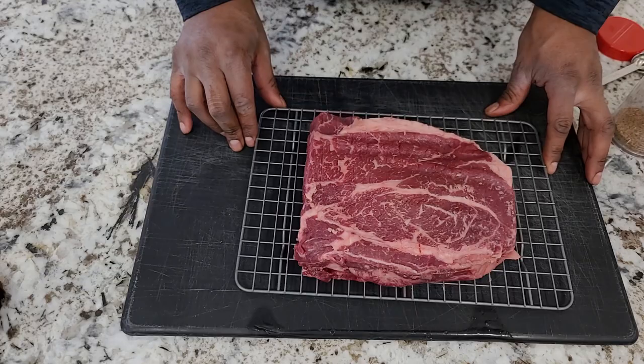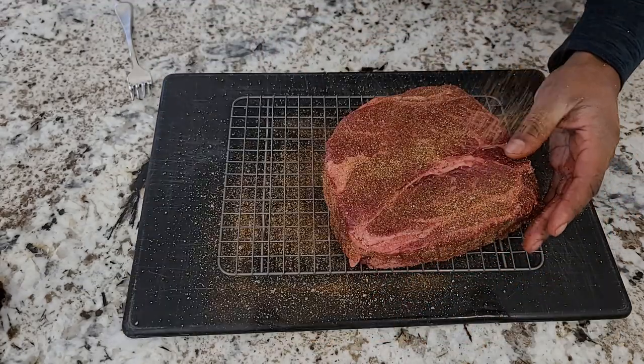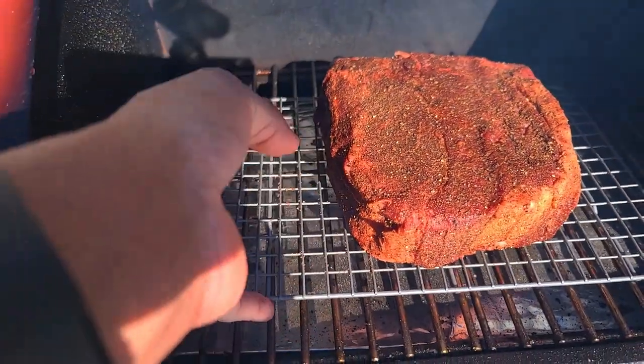Today I'm using a three pound Wagyu chuck roast that was raised right here in Minnesota. You don't want to over season it — this rub smells absolutely delicious. We've got our Wagyu chuck roast on the smoker at 225.